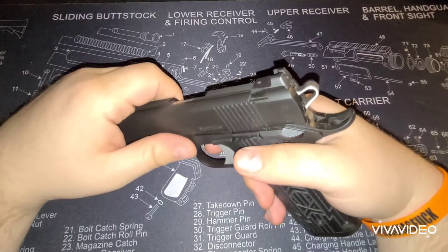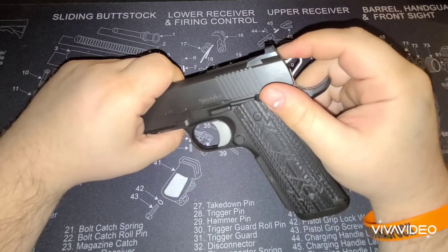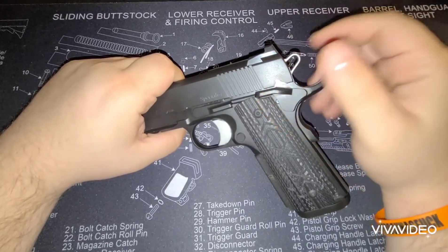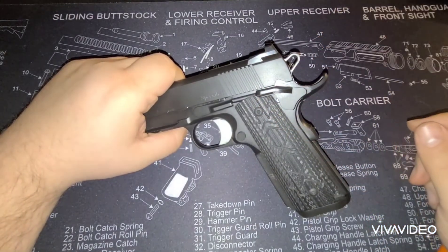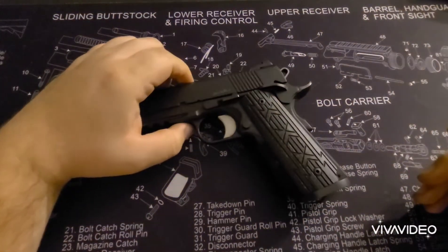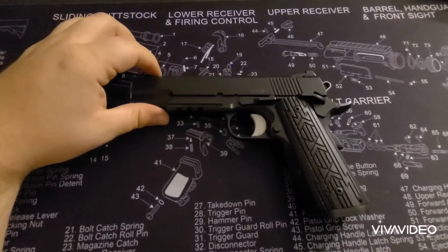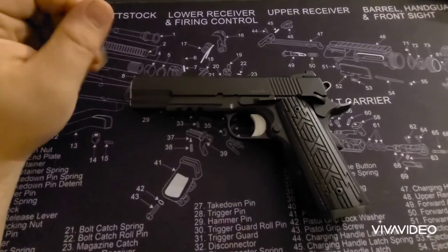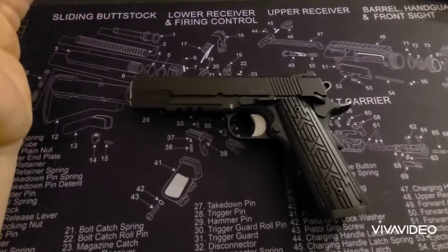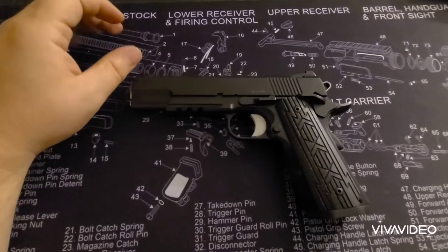So how does a single action semi-automatic handgun work? This is a 1911. There are other ones out there such as the Browning High Power. There are plenty of SIGs being made even today that are single action only. I'm not 100% sure why anybody would want a single action only handgun when it's designed to be a double action single action, because I've seen SIG P226s that are both double action single action, and then they make a model of the SIG P226 that is single action only.